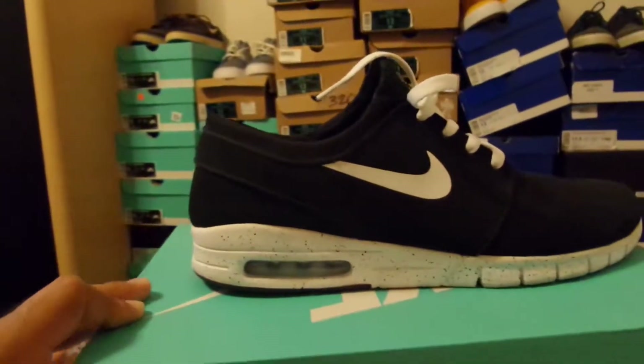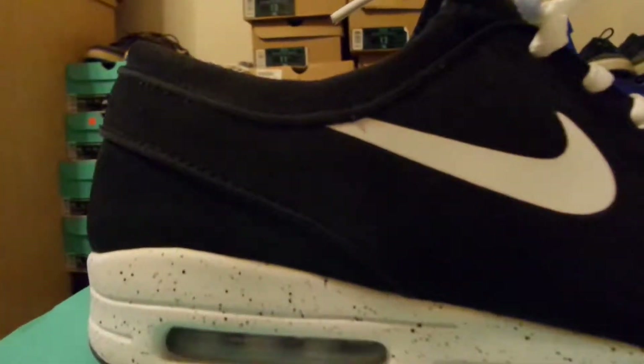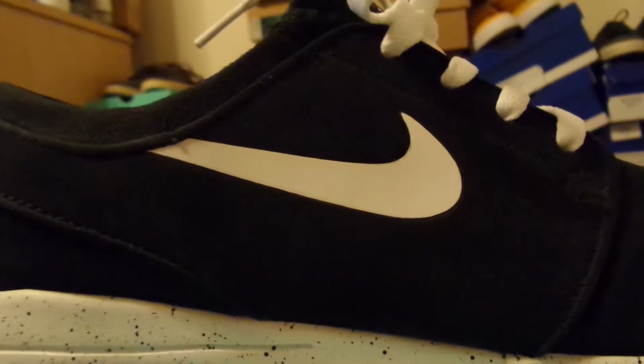The difference between these and the OG ones — the all black — is the white midsole. This one has that speckle pattern on it; the other ones didn't. Plus the air unit inside is white, not green. And then you have a screen printed white swoosh on it.